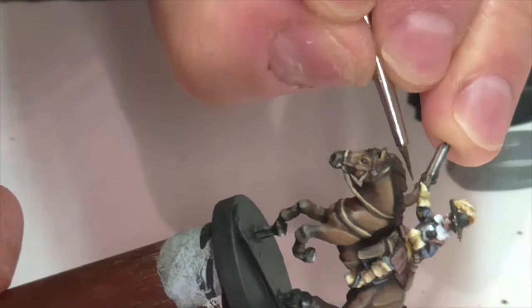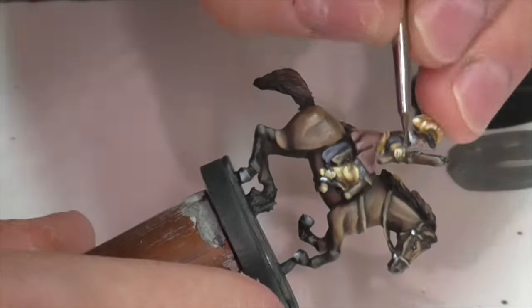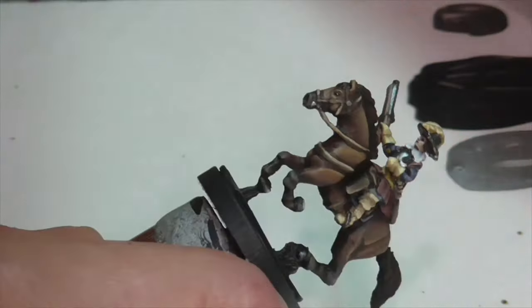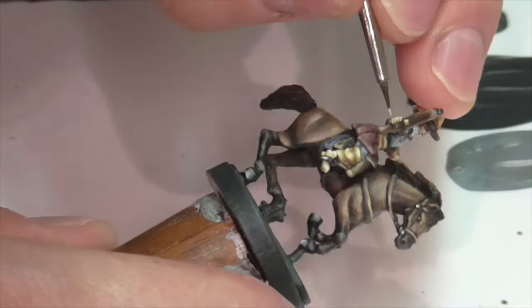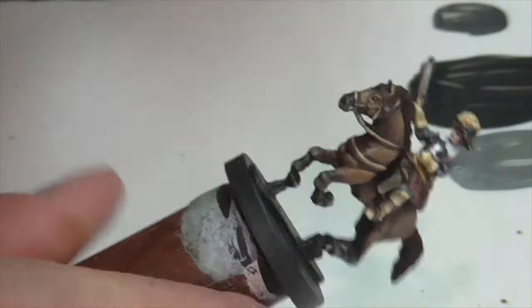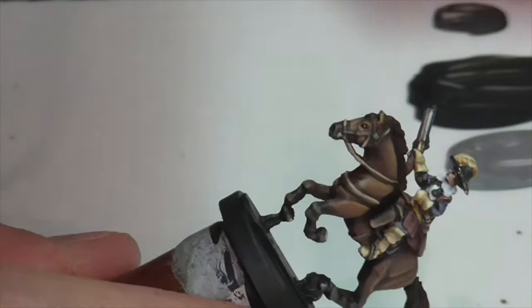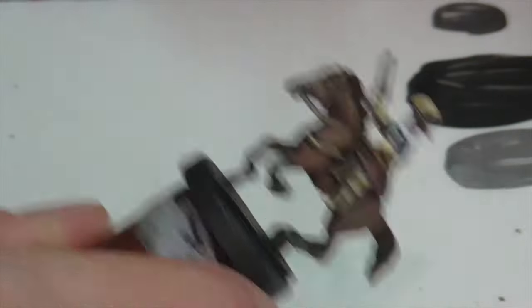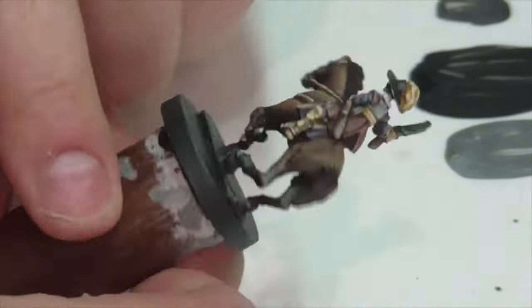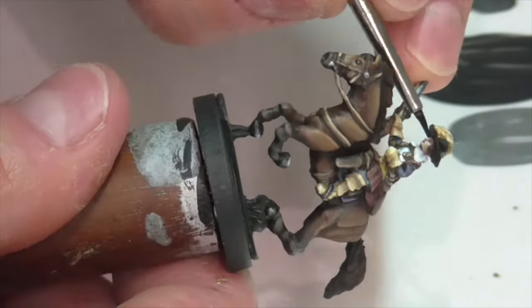There's just a tiny amount of gold-type metal on this model. I took some German Camouflage Black Brown and mixed that Vallejo Air Gold into it for my base coat. I only really ended up painting a few elements on his gun, and also what looks like a gorget around his neck, which I painted gold too. I just highlighted these areas quickly with pure Vallejo Air Gold.